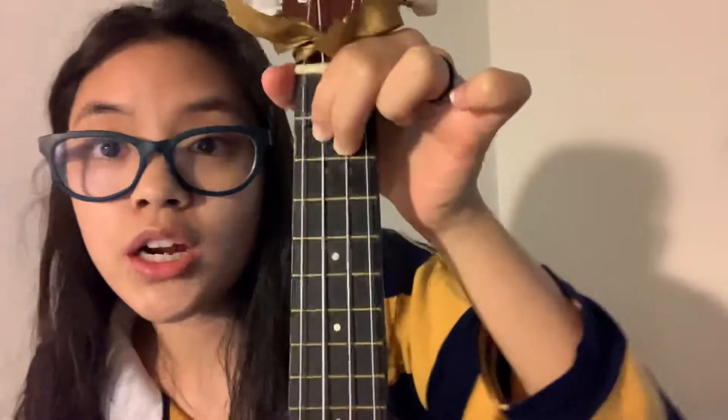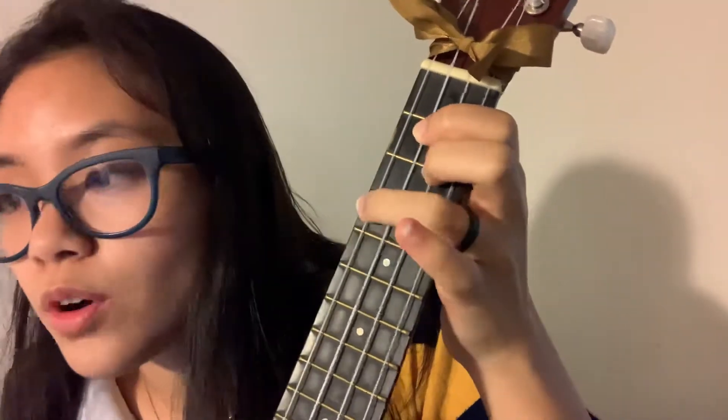B minor seven: place two fingers on the second and third strings at the second fret, then the third finger on the fourth string, fourth fret. This is how it's supposed to sound.